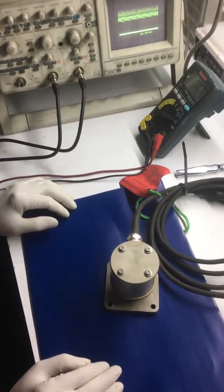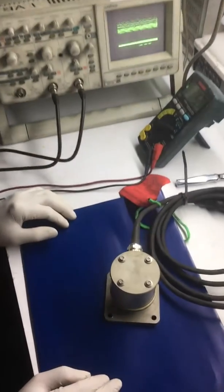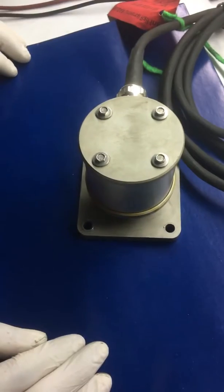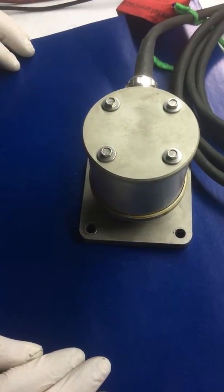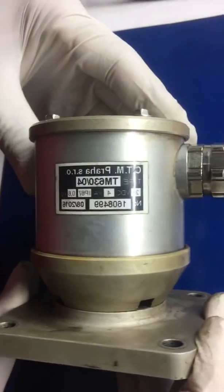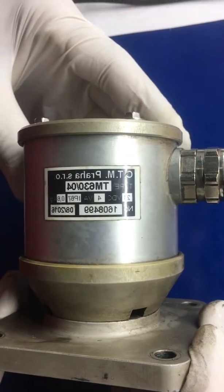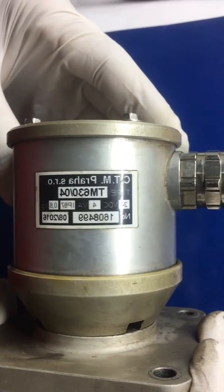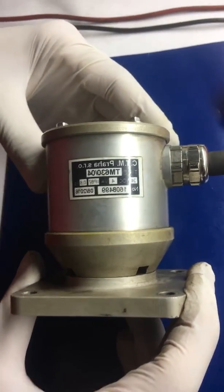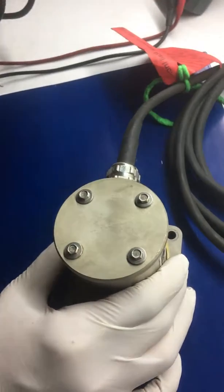This is how we are going to repair the ATP sensors in our laboratory. As you can see, the item found to be defective — I can show you the label. This is the TM630 speed sensor and its serial number. What we are going to do now is to open the item as authorized by the supplier.